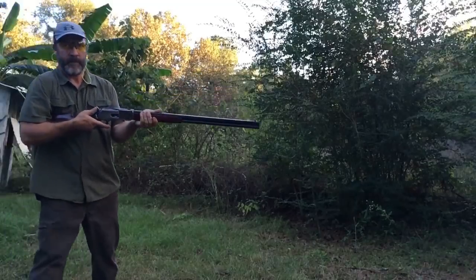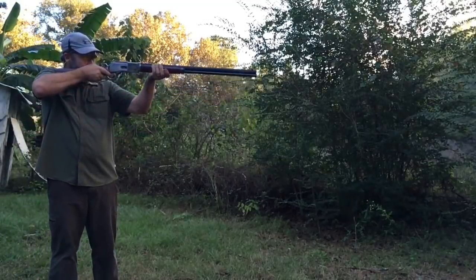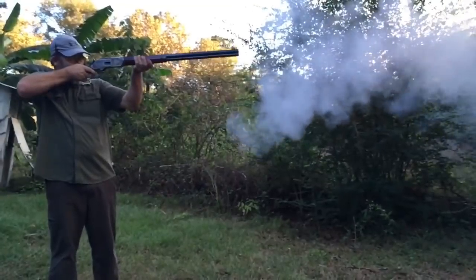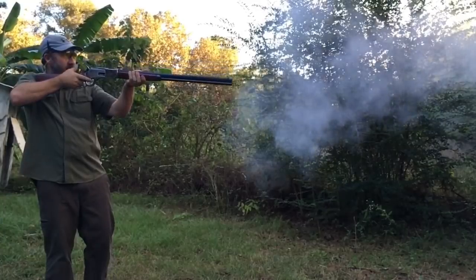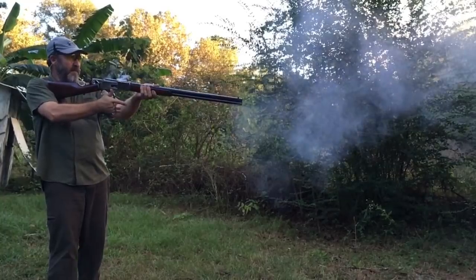It actually can be loaded up considerably hotter than what I had it. This right here I think is the black powder load — I put it on slow-mo. You saw that fire come out — that was pretty amazing. This is more of those, and at the end of the video I have a really, really slow-mo to try to let you see the fireball and everything come out.